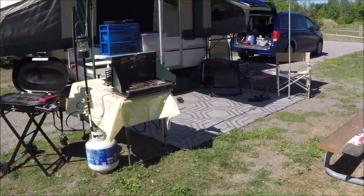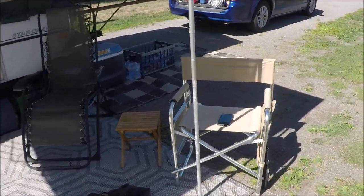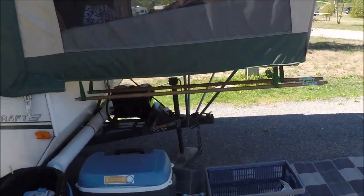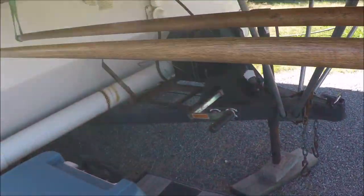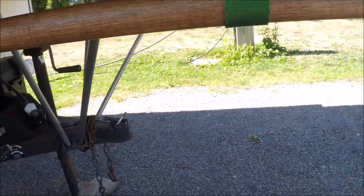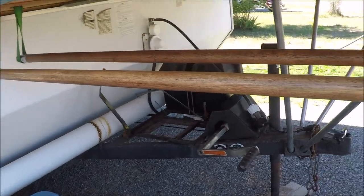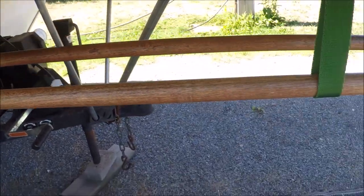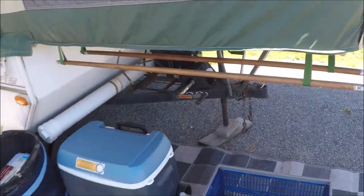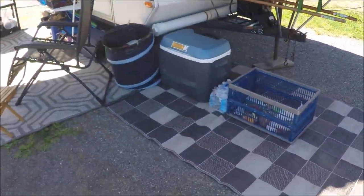This is something I just added yesterday while we're here — drying towels. There's not too many places for a clothesline around here, so I put these little loops underneath with broom handles and you can put your towels on top of that, or your wet clothes or whatever, and they can just sit out there and dry underneath the trailer. Everything's tucked underneath — keeps it nice and cool out of the sun.